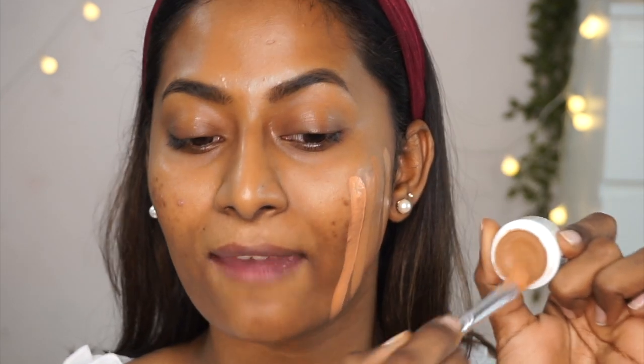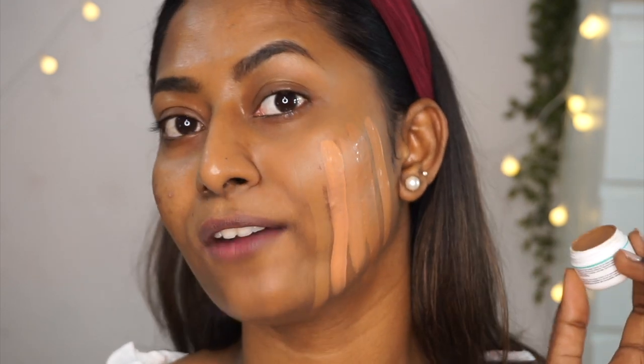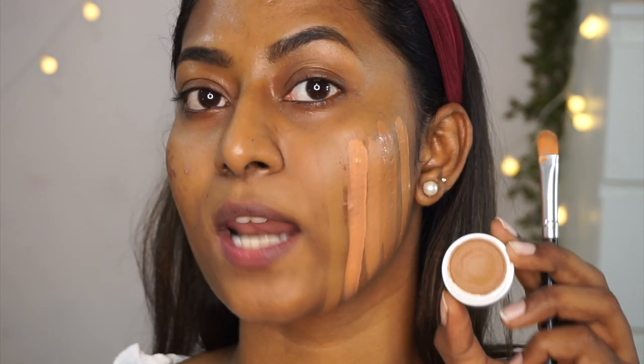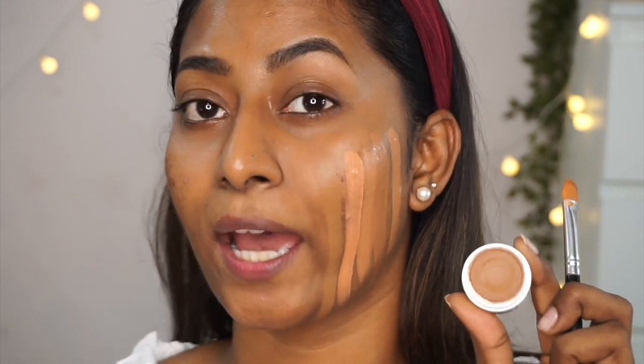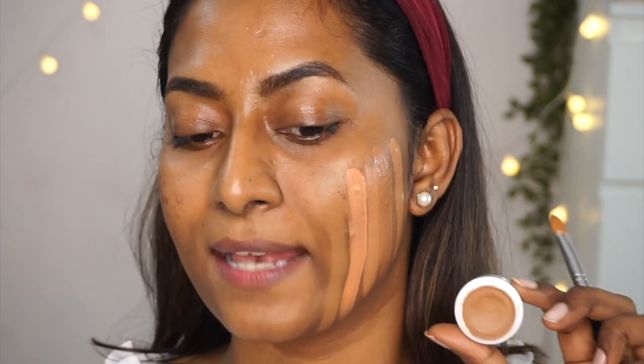Next is the Kryolan Dermacolor Camouflage Cream in shade DJ4, which also comes in a palette with multiple shades. It's a thicker, heavy camouflage cream totally meant for professional use. You can see how stiff it looks on the skin — it covered everything in that area with such high coverage. However, it leans toward the cool tone side, so it doesn't work as a foundation on me — maybe as a concealer under my foundation. It's a great product for covering heavy pigmentation or tattoos, but I recommend it only for professional makeup artists as it's very tricky to work with.